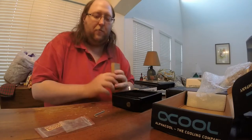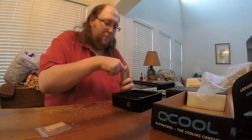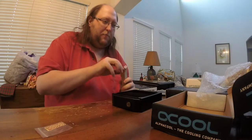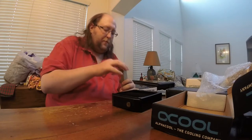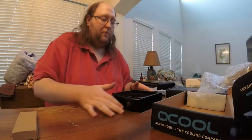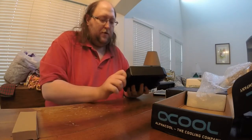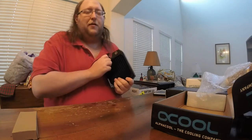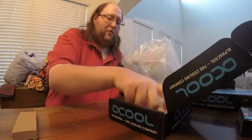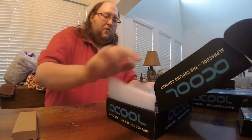If you have to buy anything from EK, try to find it on third-party websites first. EK's shipping charges are just stupid. They charged me something like 23 euros just to ship a MOSFET water block, which is ridiculous. For comparison, Aqua Tuning's shipping is not more than 11 pounds, which is still a little more than dollars but way less than EK's shipping. So don't buy directly from EK unless you have to.